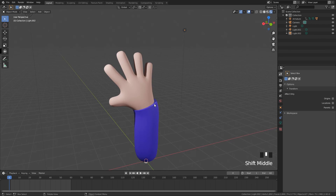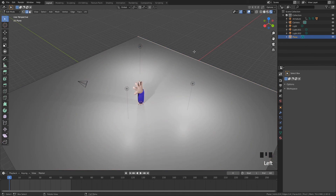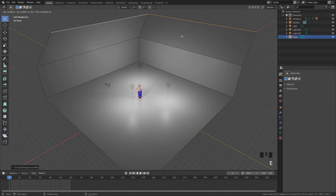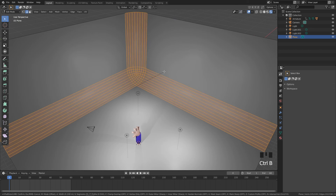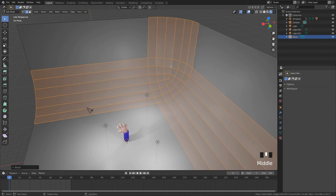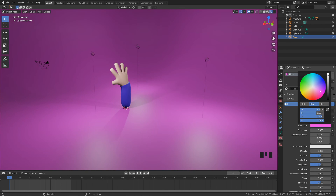Now let's quickly add a backdrop so you can actually use this animation somewhere like social media. Press Shift+A to add a Plane, scale it up by 20. Go into Edit Mode, press 2 to select edges, select the two outer edges and raise them up by 20 to form a curved backdrop. Then select the inner edges, press Ctrl+B to bevel, use your mouse wheel to add extra edge loops, then right-click and Shade Smooth. Click on the plane, add a New Material, and give it a nice bright color like pink.